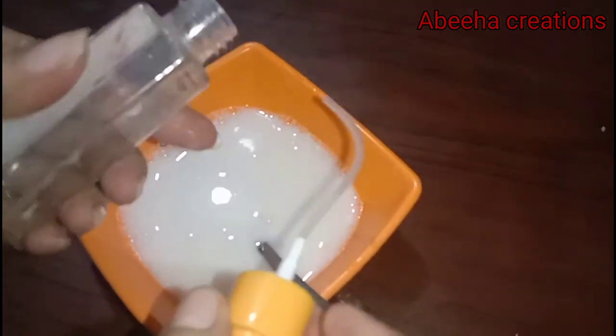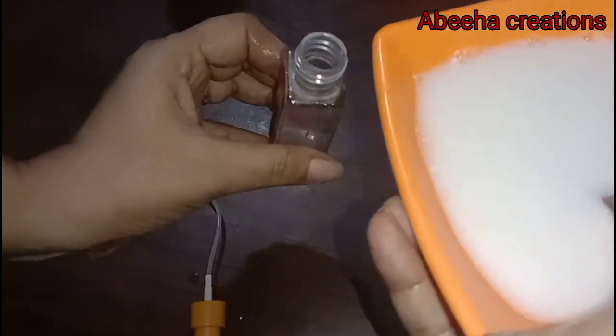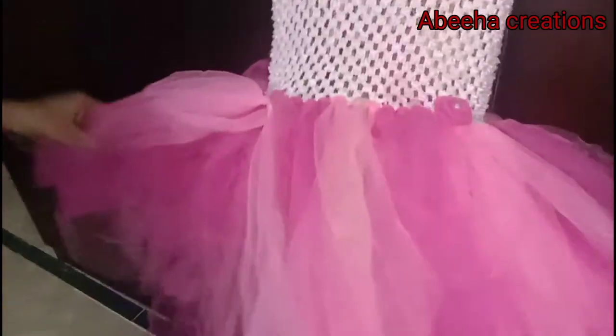Now we need an empty spray bottle. We will transfer this liquid into the spray bottle and it's ready to use. Now we will take two or three layers of the tutu and spray it with the bottle.